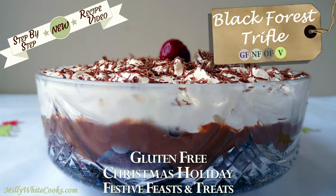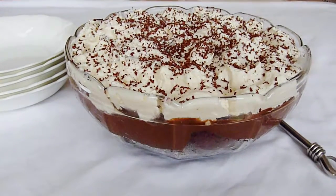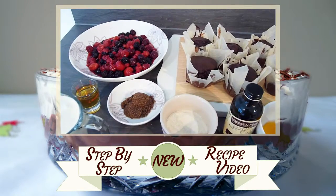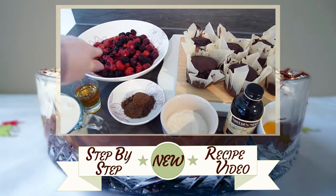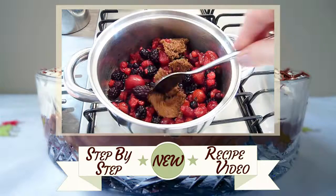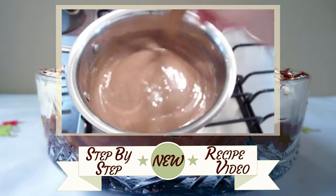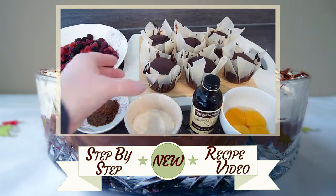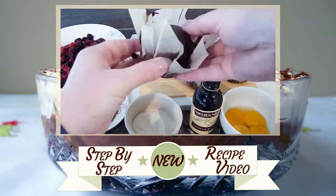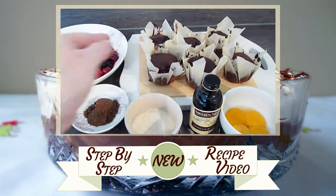Hello and welcome to Millie White Cooks. Today's recipe is for my utterly indulgent Black Forest Trifle. In my step-by-step video, I'll show you each stage to making this gluten-free chocolate trifle, including how to make the cherry and berry fruit compote along with a rich, decadent, real chocolate custard and a pillowy Chantilly cream. I'll also be using my completely moorish gluten-free chocolate buttermilk muffins, which I showed you in my last video.